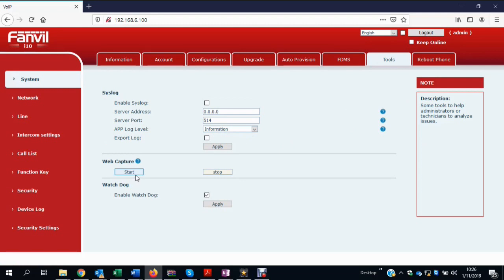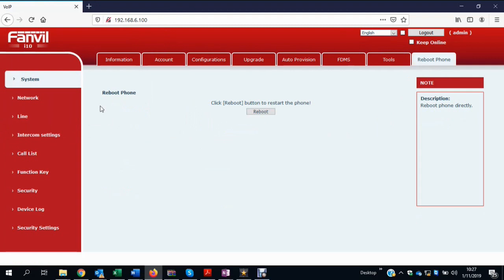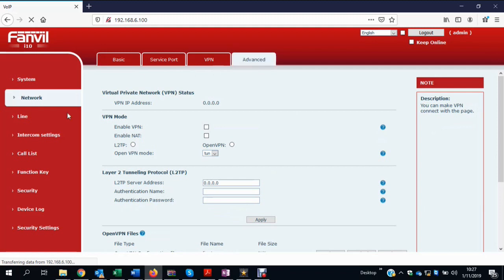There's a tools section with syslog and a web capture feature. Like all VoIP devices, if there is a problem with the network, it's going to display on the endpoint. You can run a packet capture here — just press start, and it'll start downloading the information from the unit. This is a simpler alternative to Wireshark. There's also a reboot option for the phone, and then the network side with basic settings, service port, VPNs, and an advanced section.